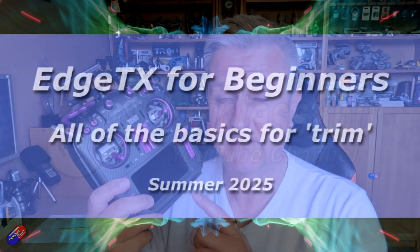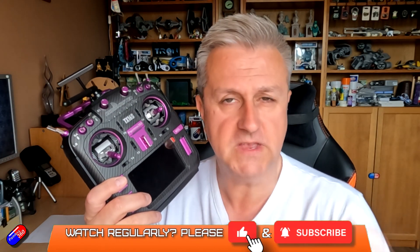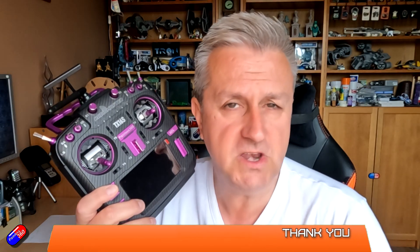Hello and welcome to the video. This is a quick video on one of the specific functions of an EdgeTX powered radio. It's aimed at those of you that are relatively new to EdgeTX, might be coming to EdgeTX from FrSky, Futaba, Spektrum, or maybe you're brand new to the hobby.